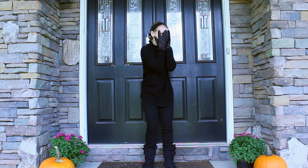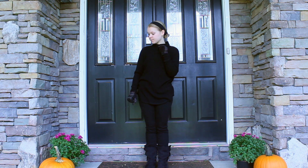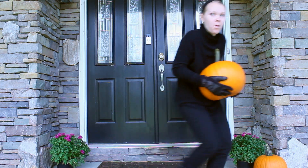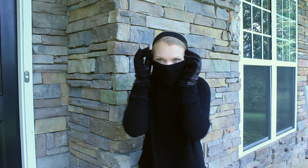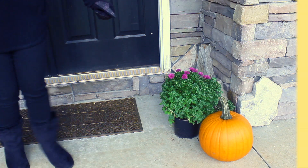You can be a robber for Halloween — this is the only time I'm condoning being a robber. This costume is extremely easy. You just need to dress up in all black with black boots and black gloves. I wore a black turtleneck because I thought it made me look a little more mysterious. And then I put my hair in a bun and put a black headband on, and you are good to go rob some candy.